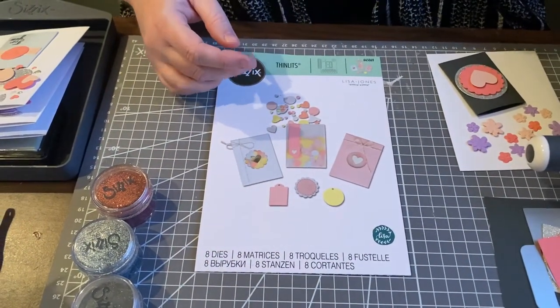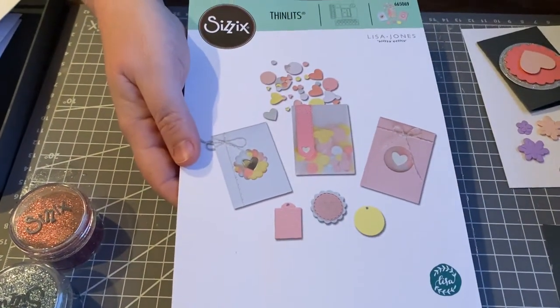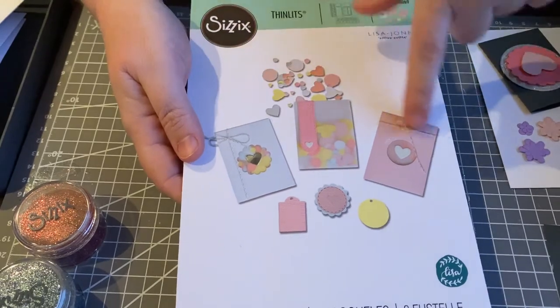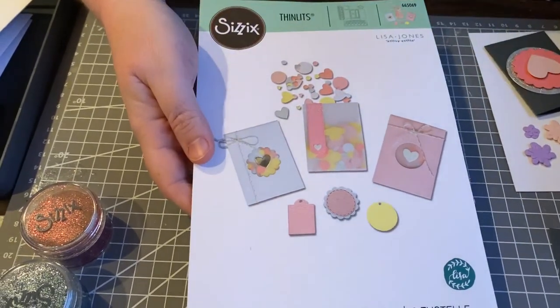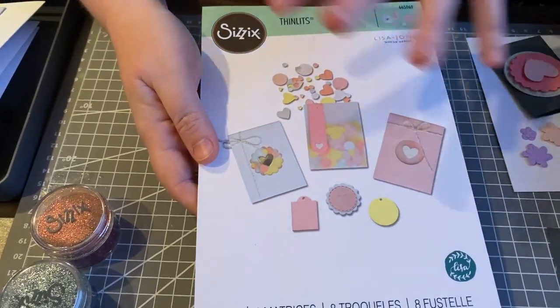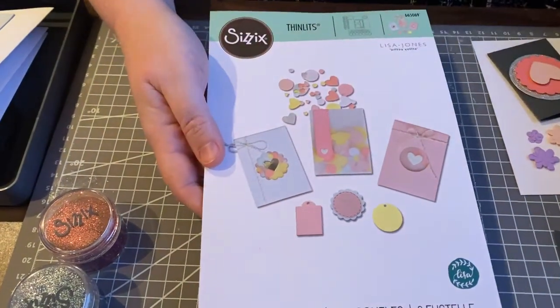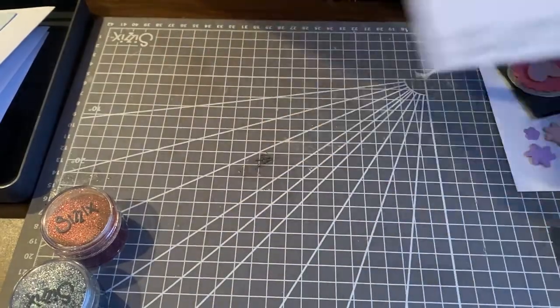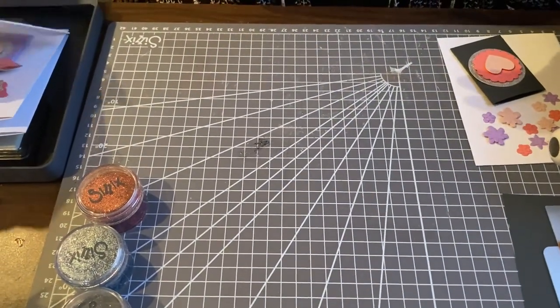The final die set in the January Craft Box is the confetti pockets — I love this one. These are so cute and they're perfect for little Valentines as well, just on their own. They're great for little things — you could put a little confetti in them and send them for a birthday, or use them for every day. I'm going to show you how I use these as the base on my card and show you a couple of samples of what I made using those elements.